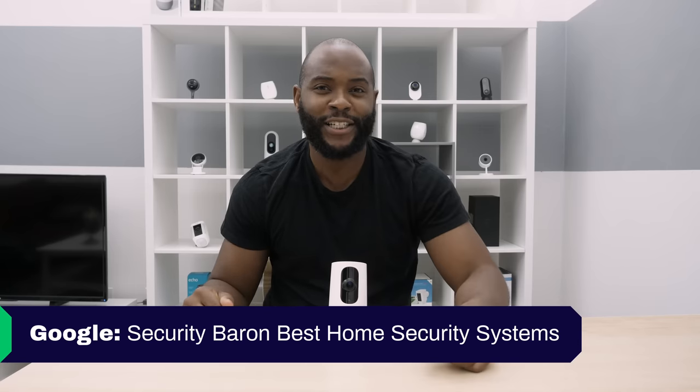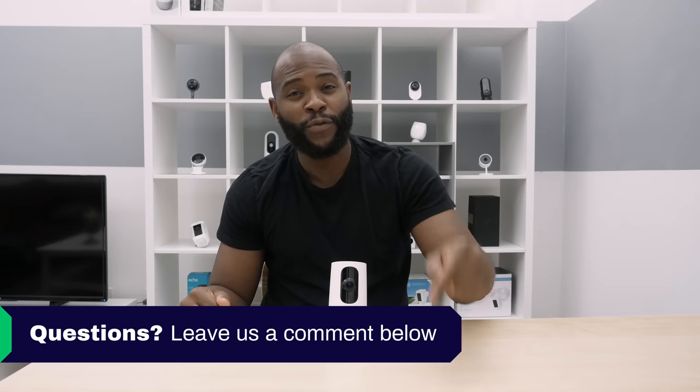If you'd like to see a list of our favorite home security systems, Google 'Security Baron Best Home Security Systems.' If you have a question about today's review, leave a comment below and I'll get back to you.